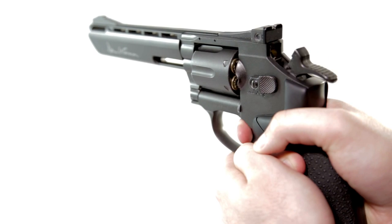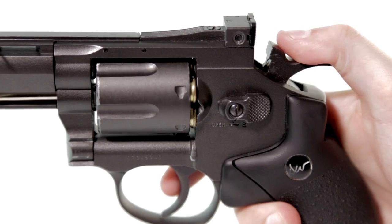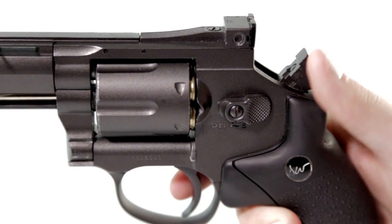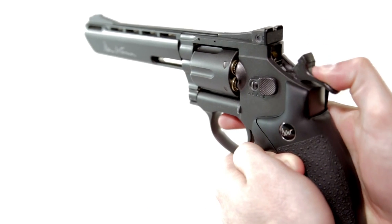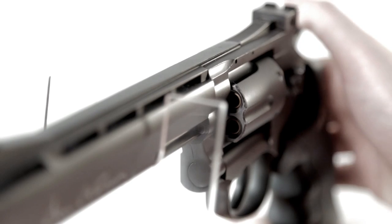The trigger system in this pistol is both single and double action. For those who don't know, a double action pistol means you don't have to pull back the hammer — it will do it automatically if you just pull the trigger. Single action means you have to pull back the hammer in order to fire. Speaking of the hammer, this one is solid — you can really feel the mechanics behind it when you pull it back.